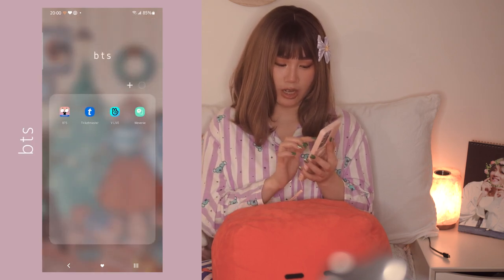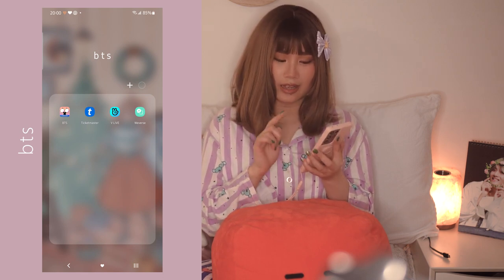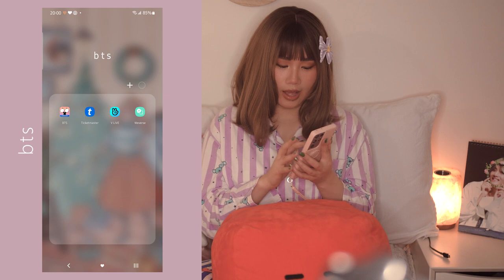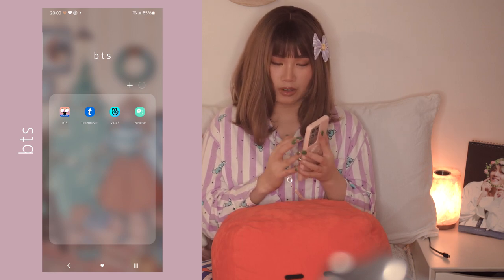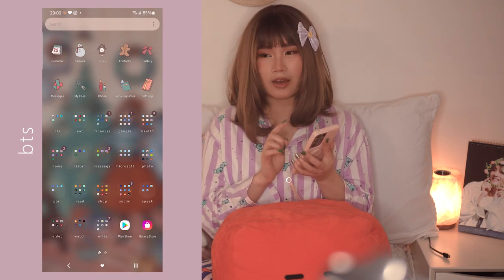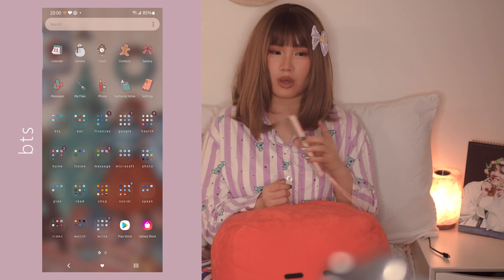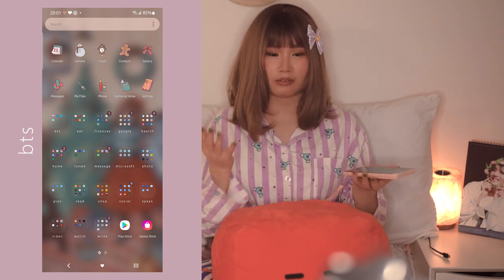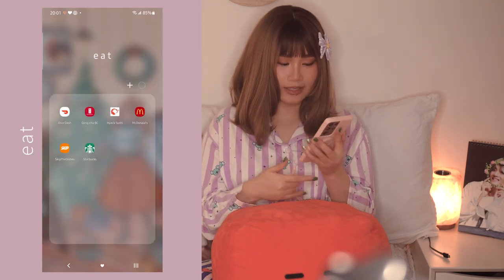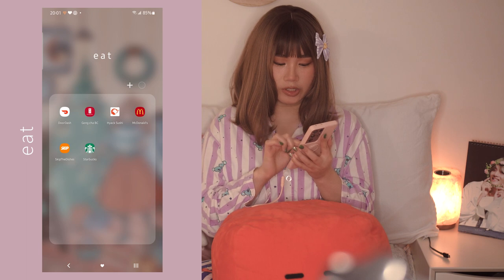Then I have my folders. First is the BTS folder - I just have the BTS Amino app. I downloaded it back in 2017 but haven't been using it much. I also have Ticketmaster for buying BTS concert tickets, and then VLive and Weverse. I don't have the lightstick app because I haven't gone to a concert with this phone - if I go to a concert next year, maybe, I'll add it.